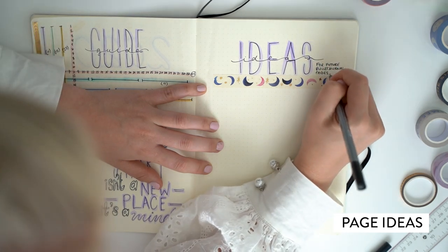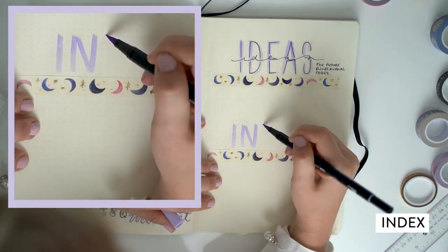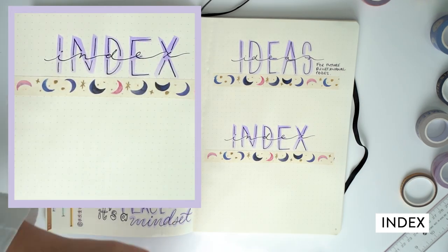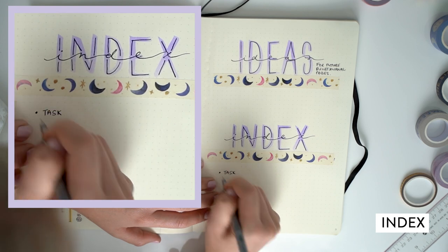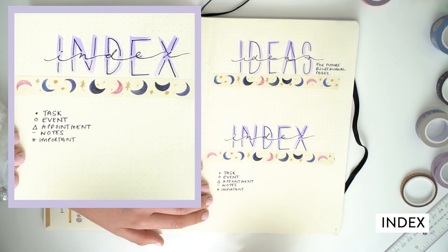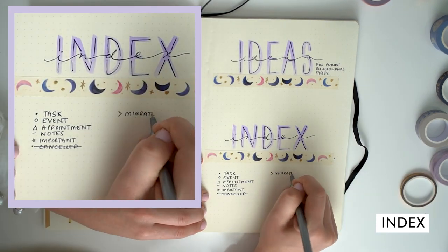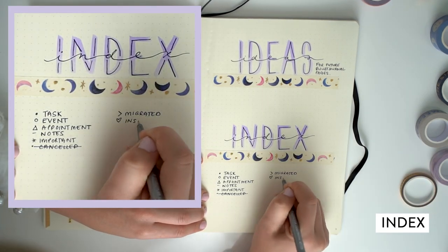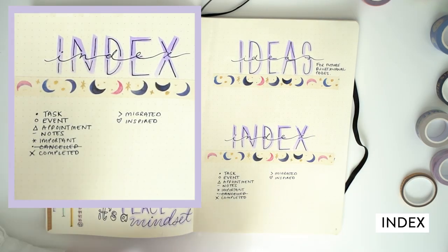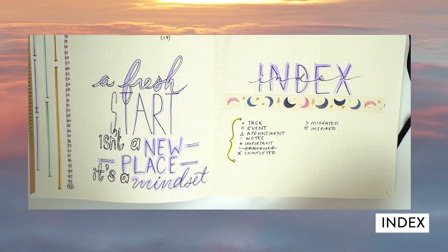Finally getting to the index — this is one of the most important parts of your bullet journal. I made this to show you what the index is going to be for me: the dot being a task, the open dot being an event, the triangle being an appointment, the dash being notes. I put a star if it's important, cross it out if it's canceled, the arrow if it's migrated, and I also have a little heart just in case I have some inspiration.